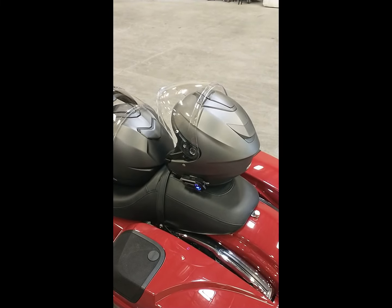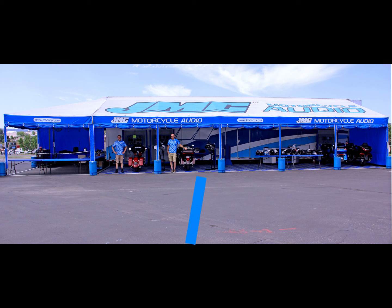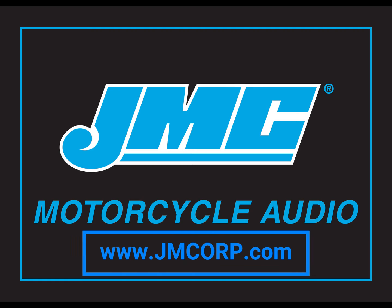Thank you for the confidence you have shown in JM Corporation for more than 46 years. This is what we do.